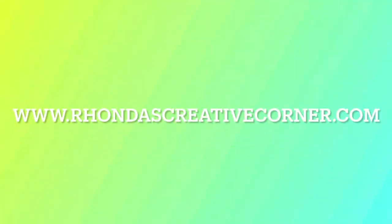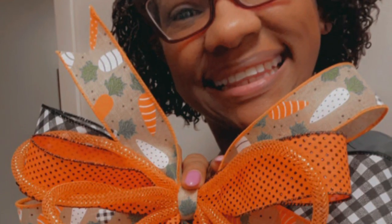You can get each one of these ribbons on our website, www.rondiscreativecorner.com, along with other high quality wreath supplies. Until next time, bye guys!